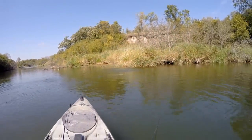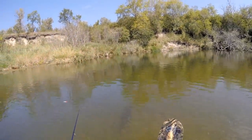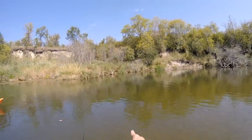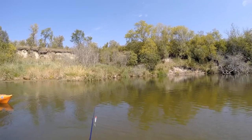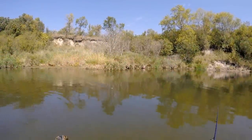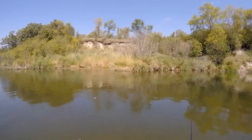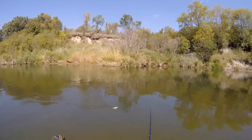Whoa! Did you see the size of that? That's a muskie, I think. He just chased my spook back. He chased it again.